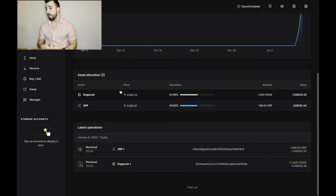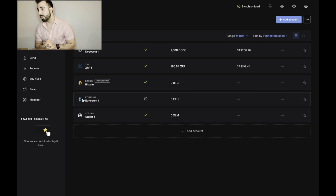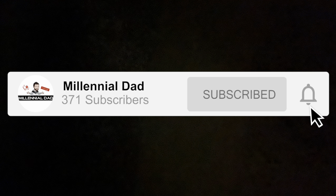Alright guys, as you can see on the screen I have 1,000 Dogecoin and 196 XRP. My XLM and Cardano are in Wealthsimple, and right now you can't withdraw crypto from Wealthsimple — but it says coming soon, so I hope that's soon. Crypto is the future! I hope you guys liked this video — subscribe, hit that notification bell, and I'll see you in the next video.